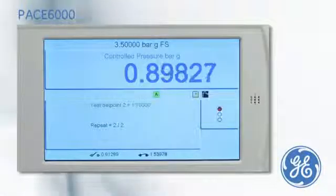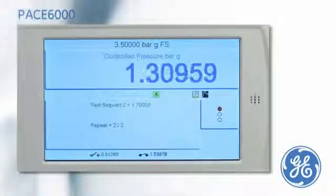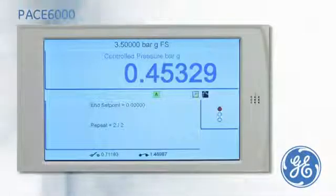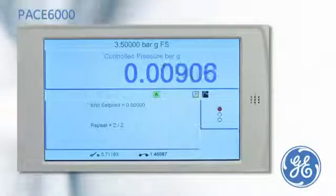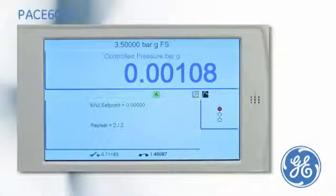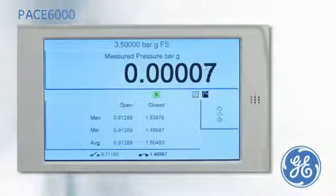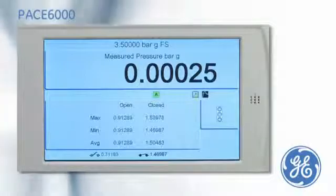The test is now repeated with the contact change points being captured before the test ends at 0. The maximum, minimum and average switching points of both tests are calculated and displayed.